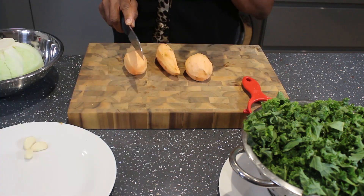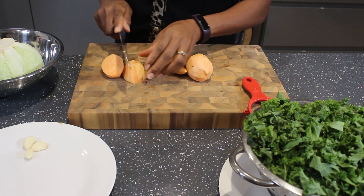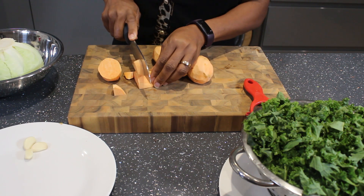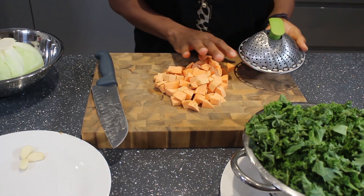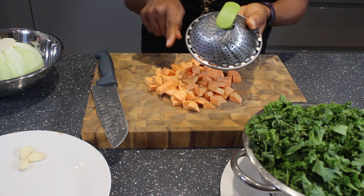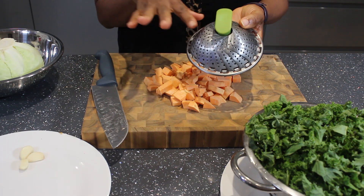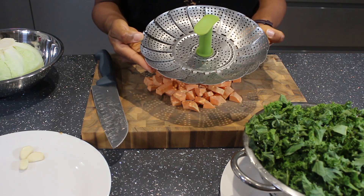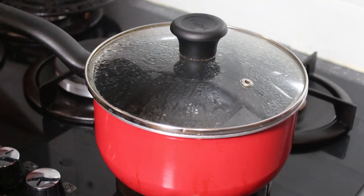The potatoes are now peeled and I'm going to cut them up because I'm going to steam them — not boil in water, but steam. I'm cutting them into small chunks like this. Boiling sweet potato in water actually takes away the taste and the texture, so I'm putting them in the steaming basket with hot water already boiling in the pan.